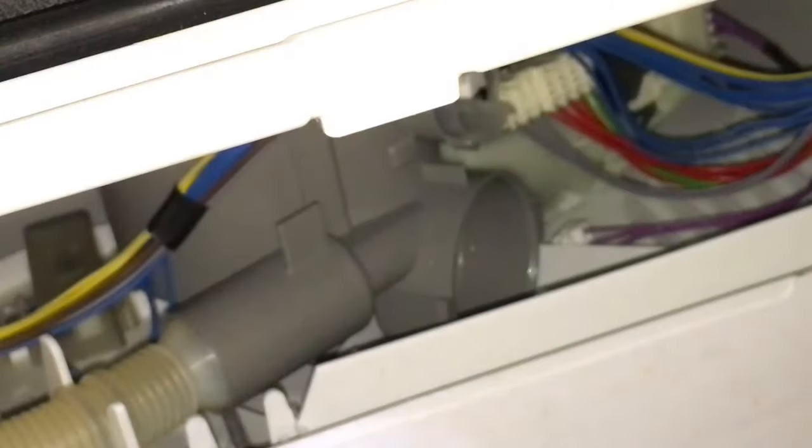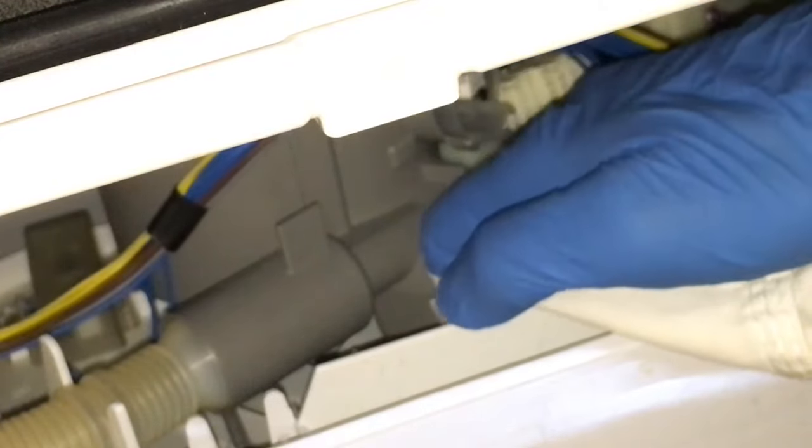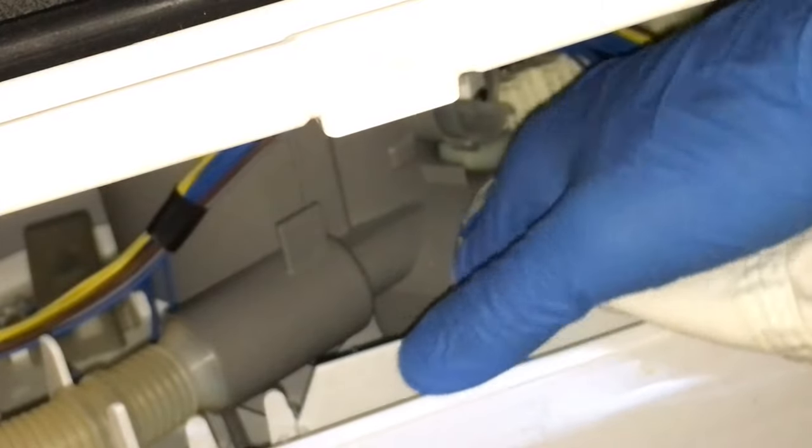After the pump is removed, inspect the drain pump chamber for any foreign objects or debris. Use a soft cloth to wipe the drain pump chamber before you put the new pump in.